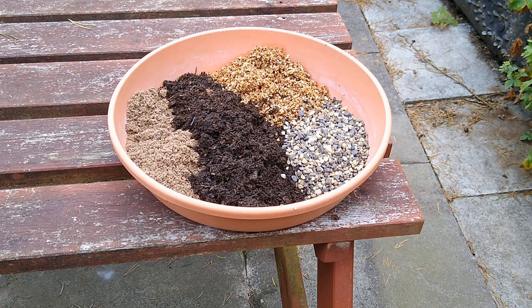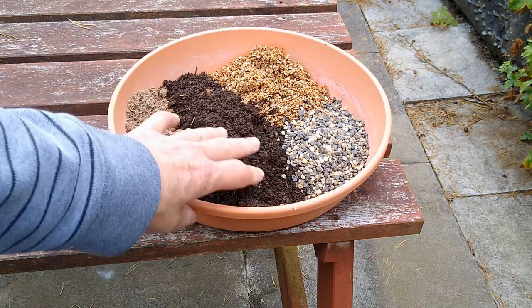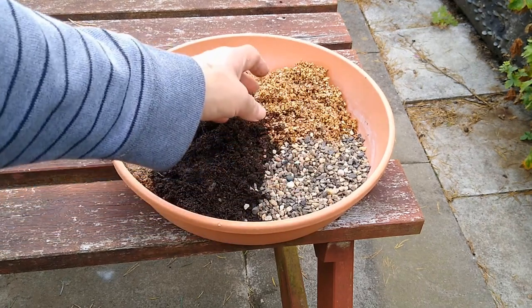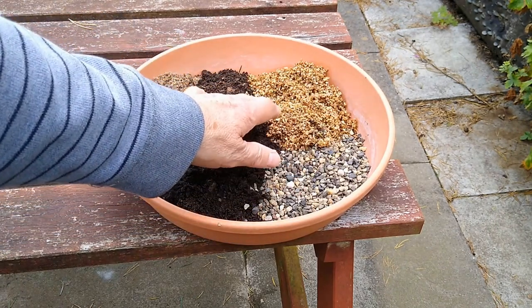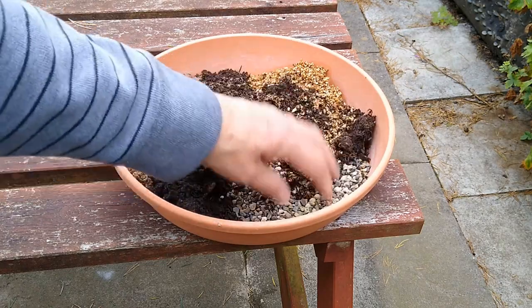For my potting mix I'm using one part sand, one part compost — actually probably a little bit more compost — one part horticultural grit, and one part vermiculite. That's good for keeping the moisture in. Mix it all up.